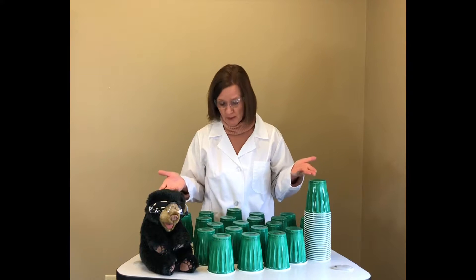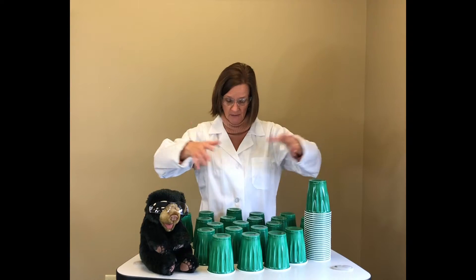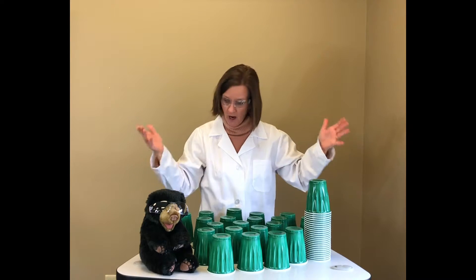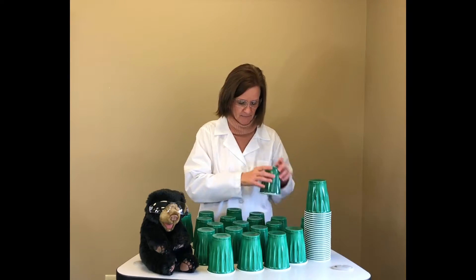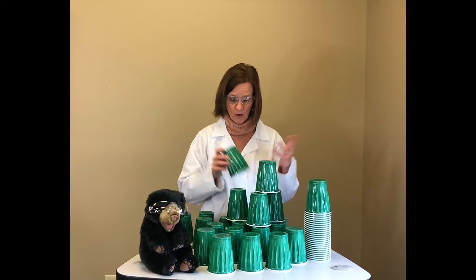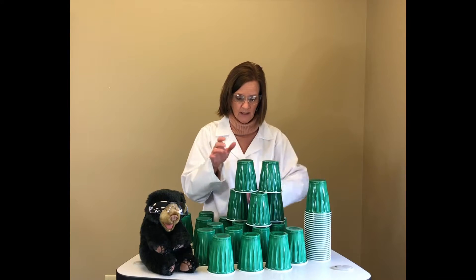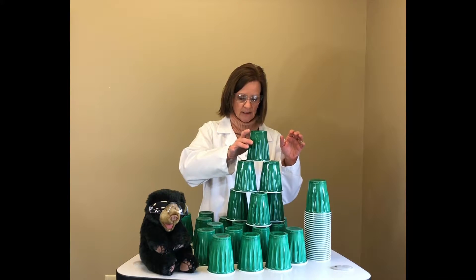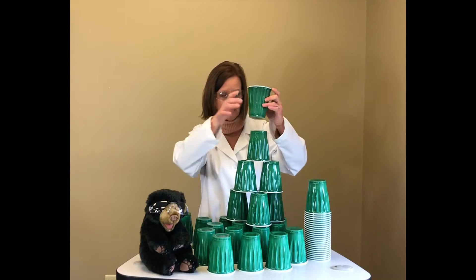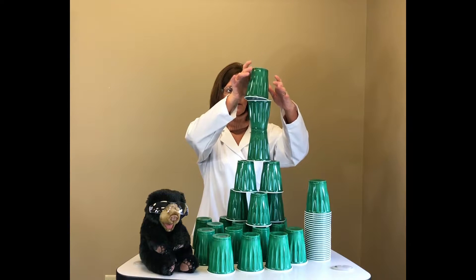Bear told me I need a bigger base, so this time I put ten cups on the bottom to hold the big tower of cups. I need a bigger bottom, right? Alright Bear, here we go — let's get stacking. I think this is gonna work because I've got a big base. I'm stacking, and it's gonna work because I have this big base!